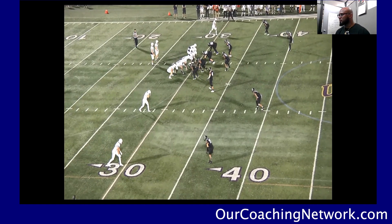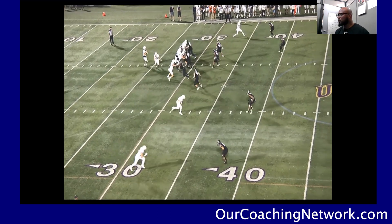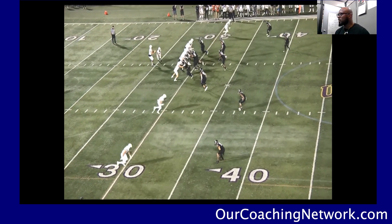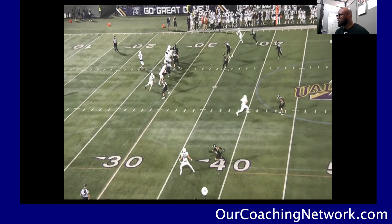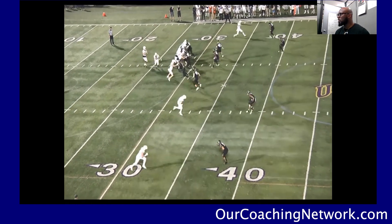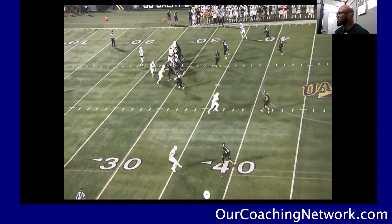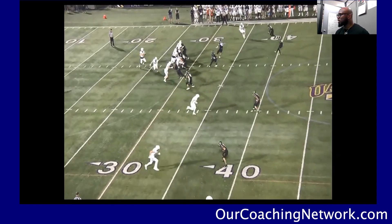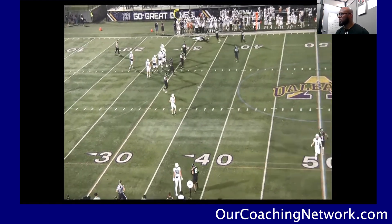We'll look at the corner up top. Again, getting a pre-snap read — primary key read from the quarterback. The receiver isn't really fully pushing at full speed or breaking our cushion, so there's never a need to get out of my backpedal or open here. We're playing off man, so sometimes we're going to give these up, but we make sure they can't make the catch — we make the tackle.